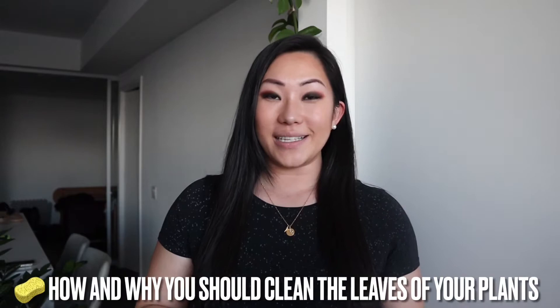Hey YouTube! Welcome back to my channel. In today's video I'm going to be showing you how I clean the leaves of my plants, and if you're not doing that already you better get on it because it's super important for your leaves to be clean. The leaves act like windows — basically when the sun hits the plant, that's how your plant is actually going to receive nutrients.